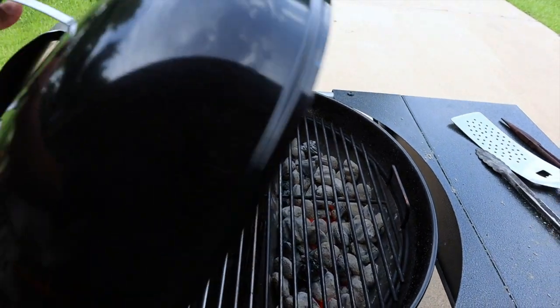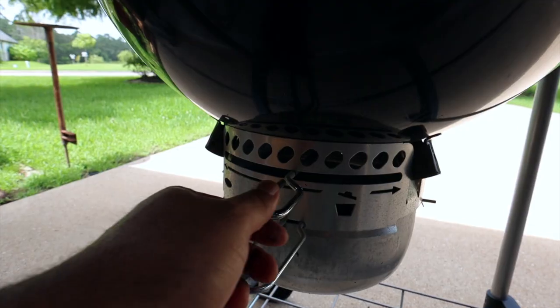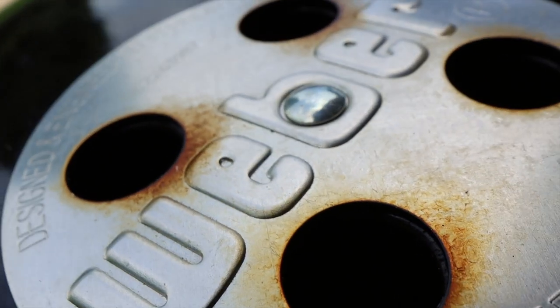Here's a small step you don't want to skip — we're going to let the fire acclimate. Put the grill grate down and close the lid, making sure that the top and bottom vents are wide open. After about five minutes, take a look at the top vent and you shouldn't see any smoke coming out — you should have a clean-burning fire by now.